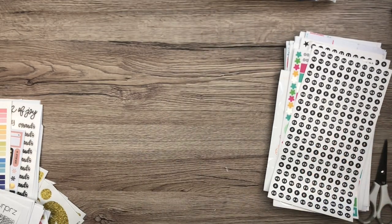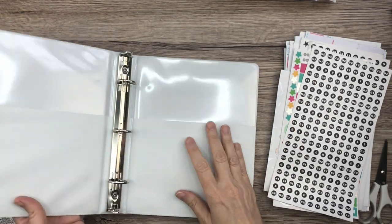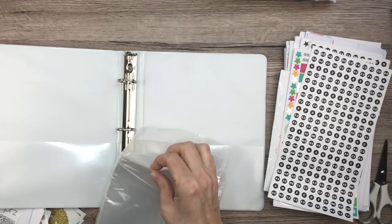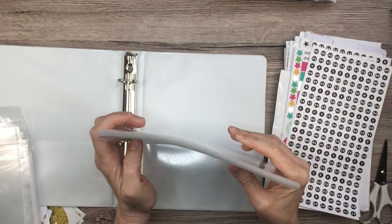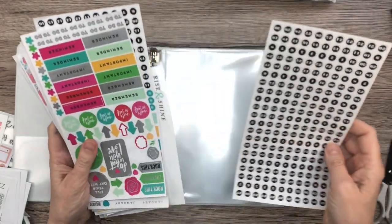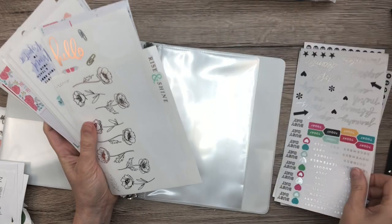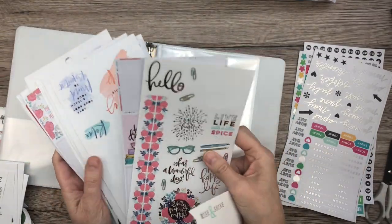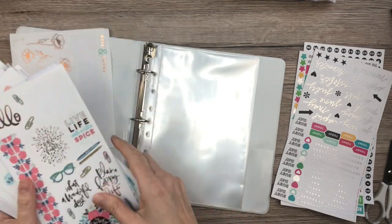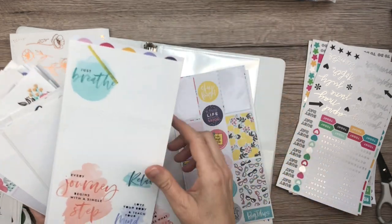I think I'll use the pink one for Happy Planner, and I'll label these in a little bit. Now I'm going to organize these into different sections — some are going to be pictures, some are going to be quotes, and some are going to be like date ones.